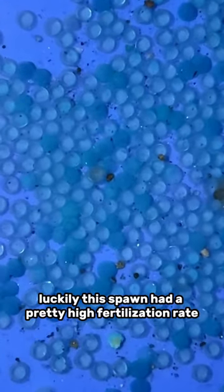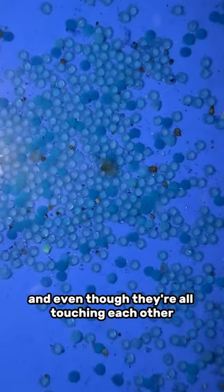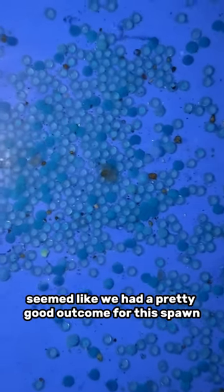Luckily, this spawn had a pretty high fertilization rate. All those clearer eggs you can see are fertilized, healthy eggs. And even though they're all touching each other, it seemed like we had a pretty good outcome for this spawn.